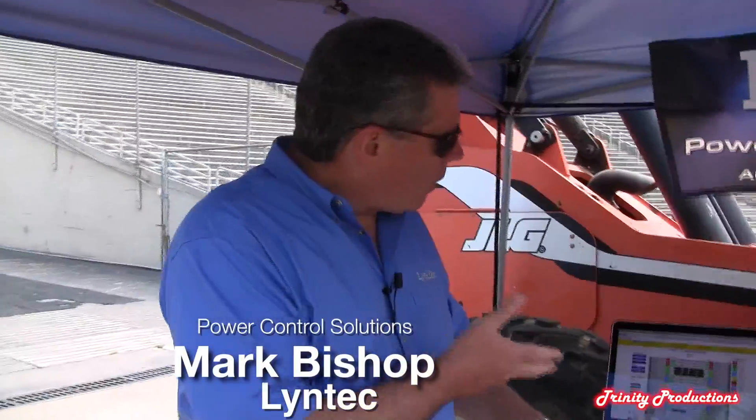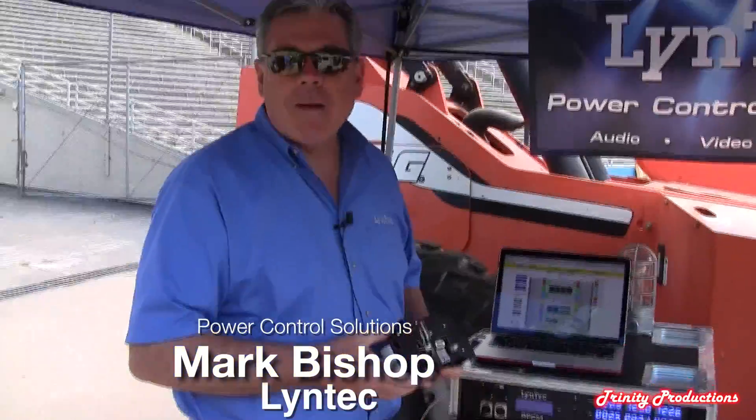Hi, I'm Mark Bishop. I'm with Lintec and we're here at this outdoor demo showing off our brand new mobile power distro.